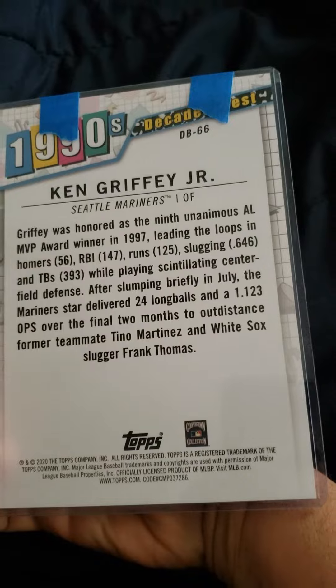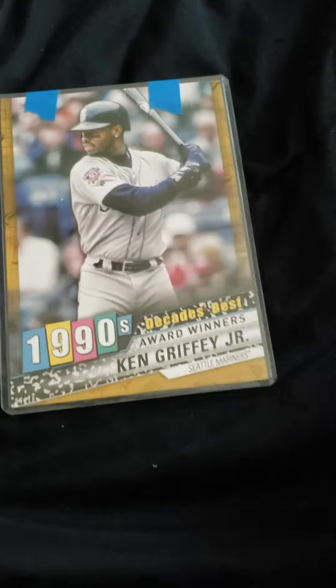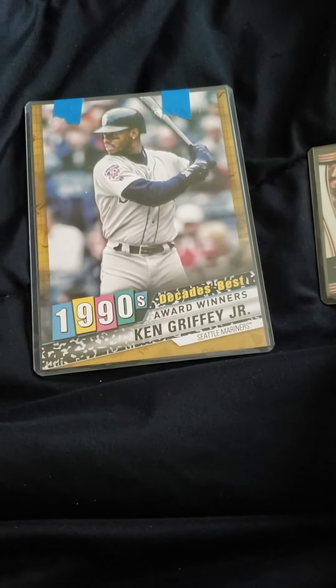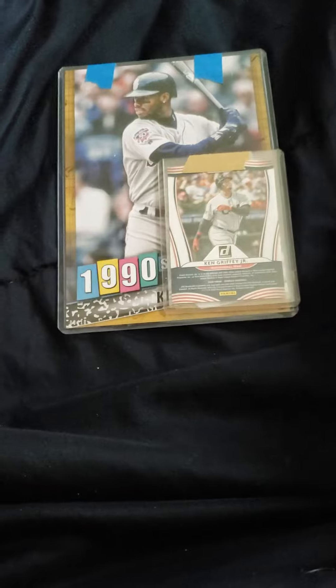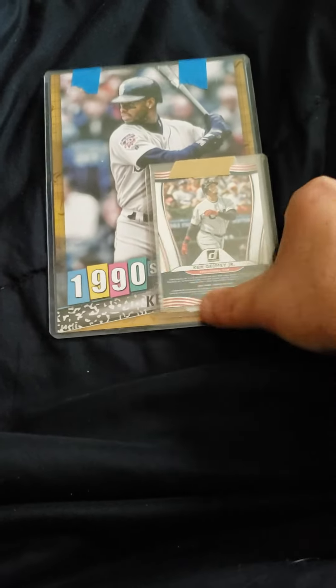There's the back. I'm a huge fan — if you've watched my channel you know I'm a huge fan of the box toppers. They're inexpensive and you can get some really low-numbered stuff. I think I paid six bucks for that.